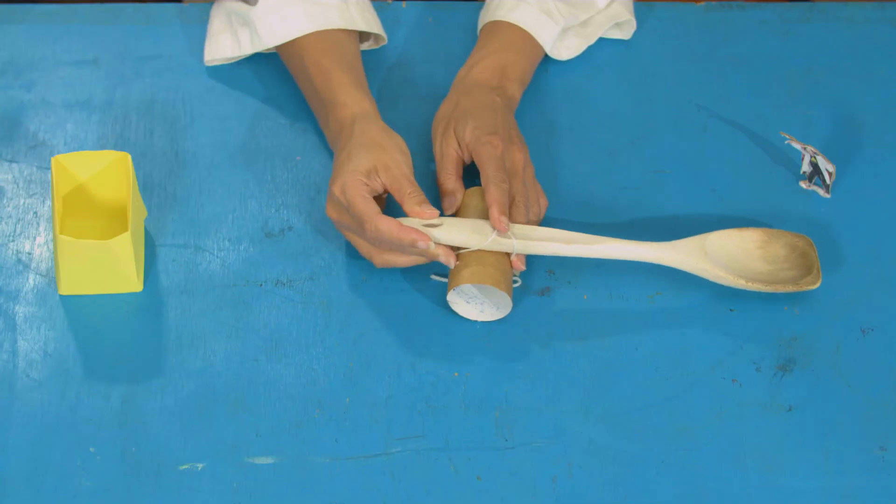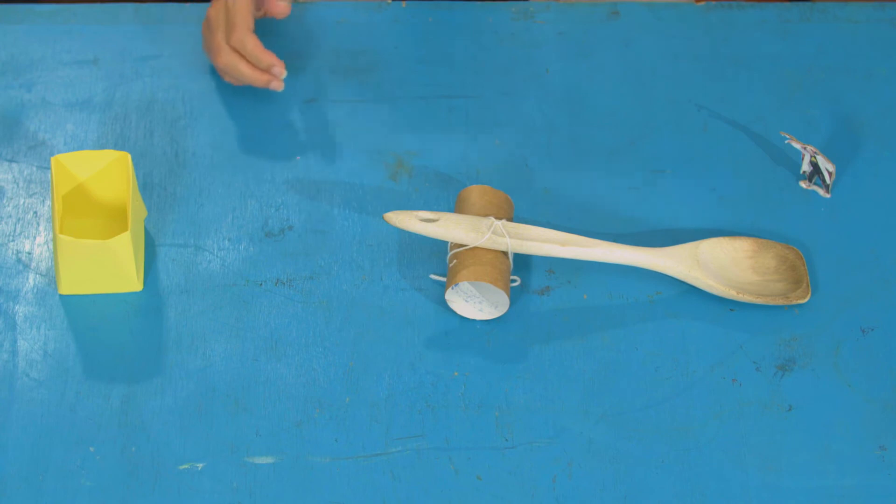So the spoon end with the bowl is longer now. Here we go — one finger again: three, two, one! That did go further! I didn't get it into my box — I might need to move my target.